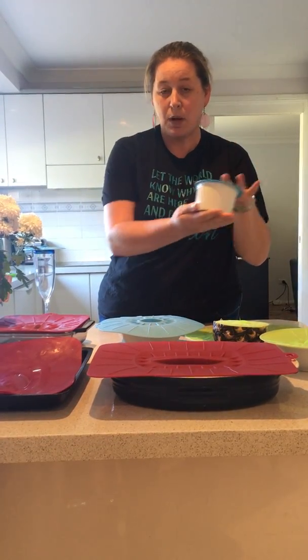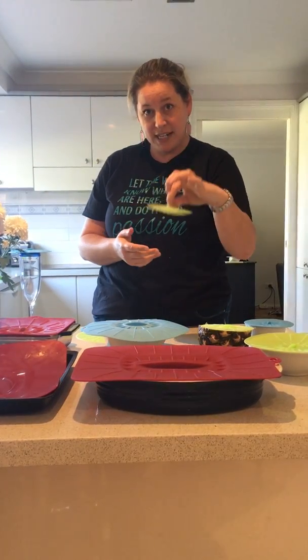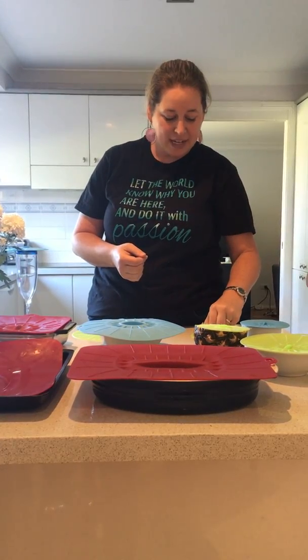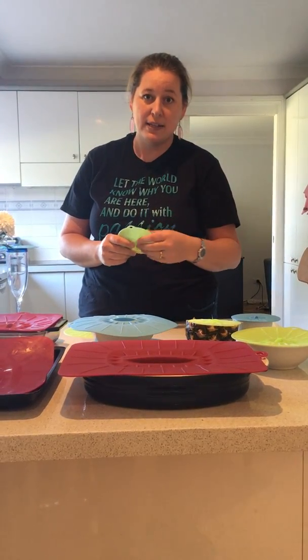You can pop it on your dip, pop it in the fridge, store leftovers and things like that. Another really cool use for this one is putting it on top of dog food tins. And also, because it has that great suction, you can use it instead of a plug — I know of people that have used it in the shower when they're shaving their legs so they don't slip on the bottom. That was rather creative! There are so many different uses for them. They're 100% food grade silicon, BPA free, and a fabulous product in our range.